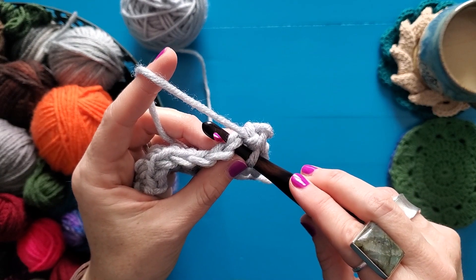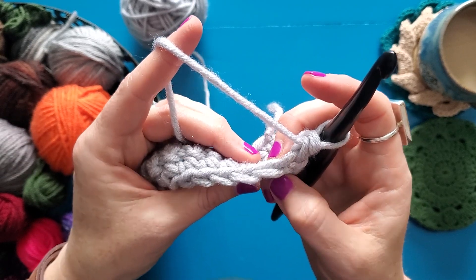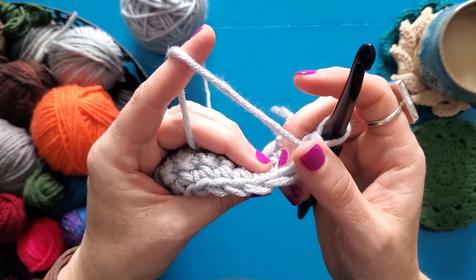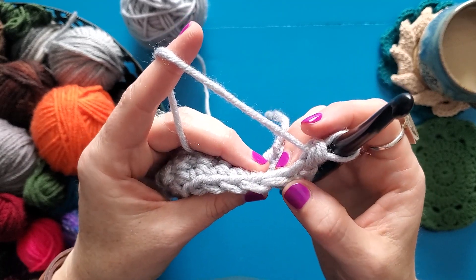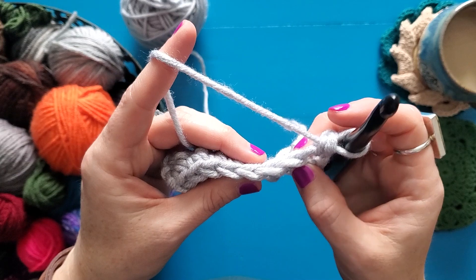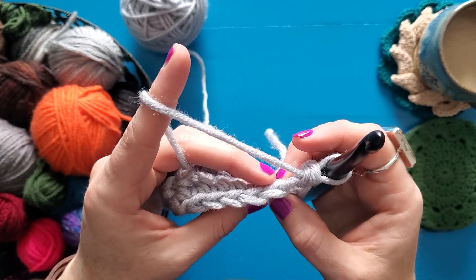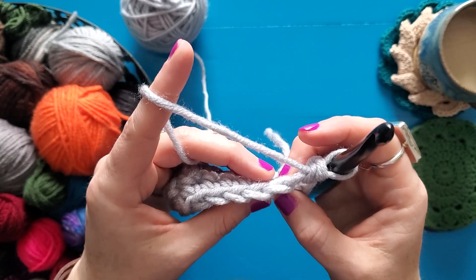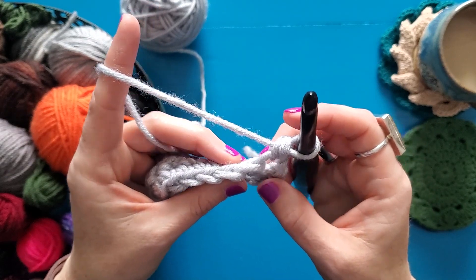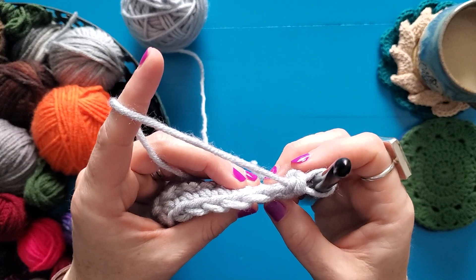I'm going to show you a different way to do that that makes some really fun texture. As you look at the loops of your V here, there is one that is to the front or closest to you and one that is towards the back of your work or away from you. Those are called the front loop and the back loop. No matter how you turn your work, if you're working flat and you turn your work, the loop that is closest to you is always the front loop and the loop that is always further away is the back loop. So they don't stay steady based on the front and back of your work — it's always that the one closest to you is the front loop and the one furthest away is the back loop.